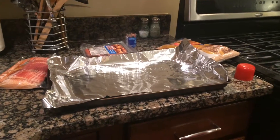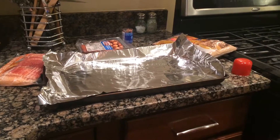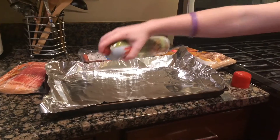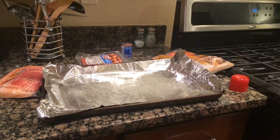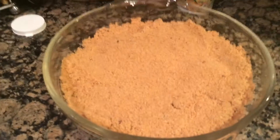After you foil your pan you need to spray it with non-stick stuff. The next step is to open your little sausages and bacon, and put your brown sugar in a dish so you can put the bacon in there and roll it up.